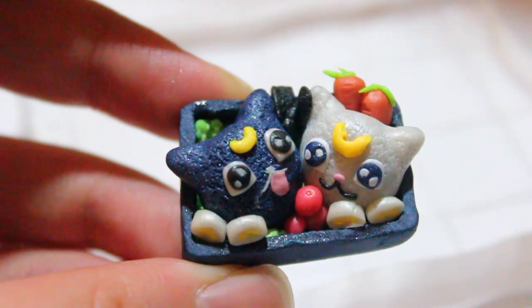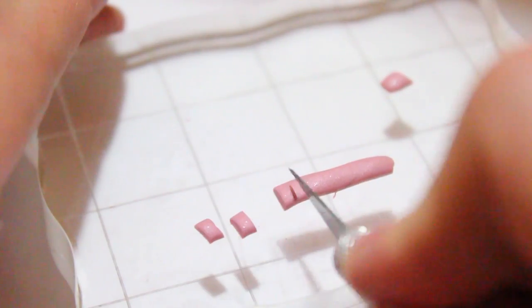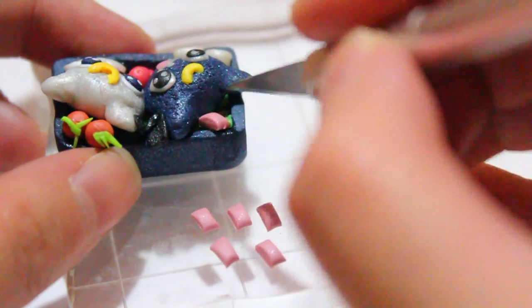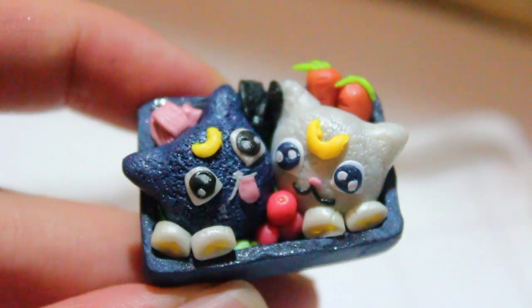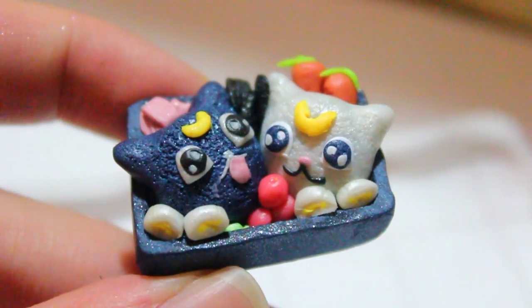The last thing I did was make some small little ham pieces with this pink clay right here, and then I just added it to the left side of my bento. And there you have it — now you just have to bake at 275 degrees for about 15 to 20 minutes, and that's pretty much it.